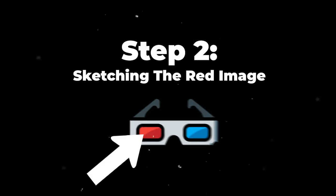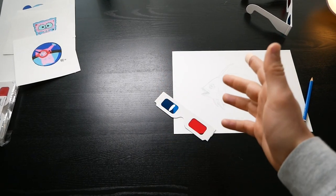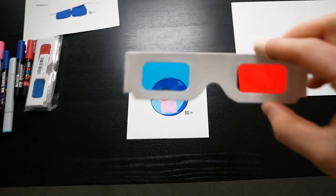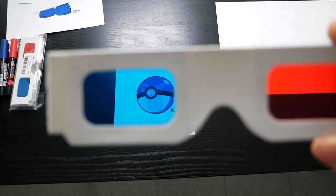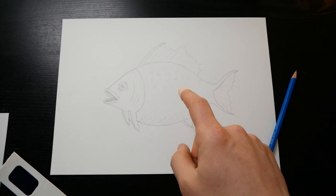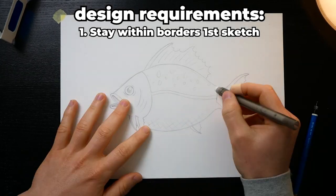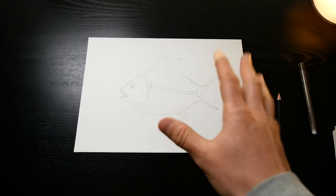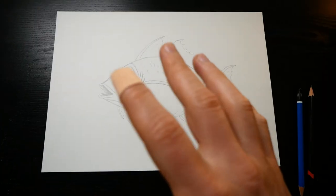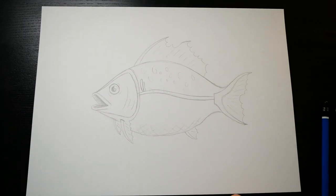Now let's proceed to step number two, which involves sketching out the hidden parts that will become visible through the red filter. Here it's important to understand the key principle behind this effect. Once you go from the blue filter to the red filter, something will appear. The thing you want to make appear inside the sketch we just made — we're going to sketch it directly on top of it. You have to make sure you draw inside the confines of the contour. In my fish example, I want to make fish bones appear when you switch to the red filter, and as you can see, it nicely fits inside the border of the first sketch.